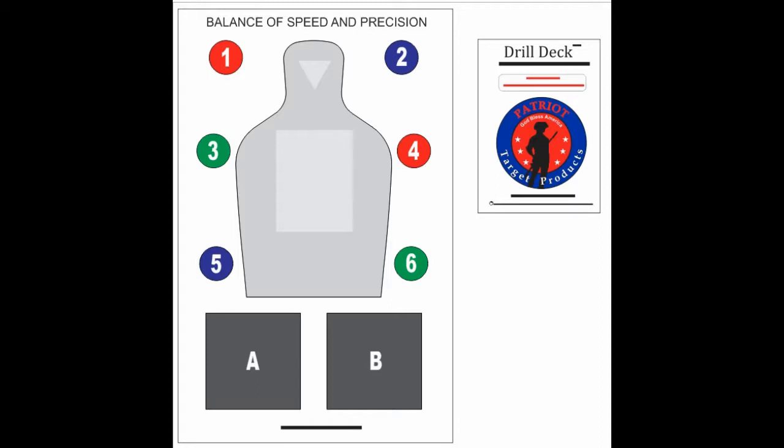The following video tutorial will show you two ways to use the DrillDeck Cognitive Reaction cards in context of the Balance of Speed and Precision target. Before we get to the tutorial, I should mention these cards can be used in many other ways than what the video shows. You are only limited by your imagination and creativity.